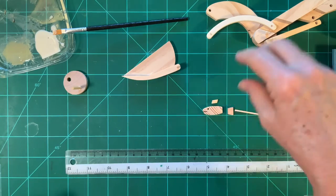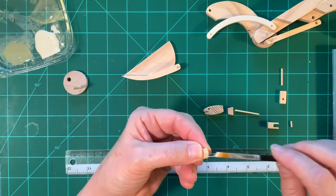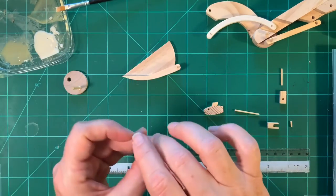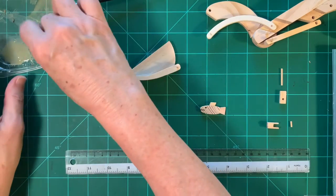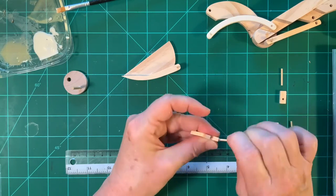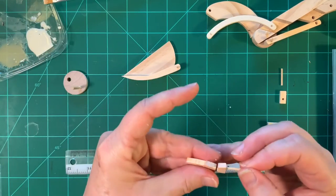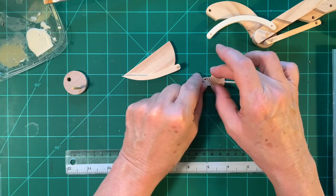Then we'll assemble the fish. Take the top or dorsal fin, put a little glue on it, and attach it to the top of the fish. Put a little on the tail fin — it's okay if glue goes in the hole because we're going to be sticking a dowel through. Get a little glue on the dowel and stick it into the hole and assemble all the parts. It's a little bit snug. Once you have it assembled, you want it to set for a couple minutes so it will be dry.